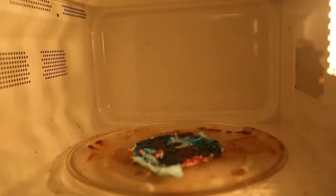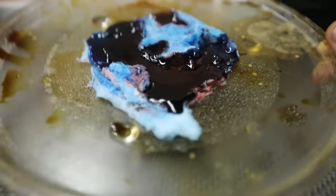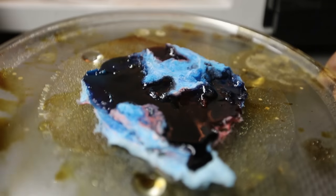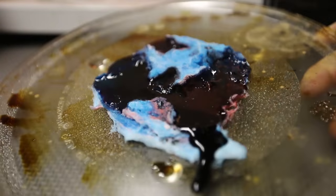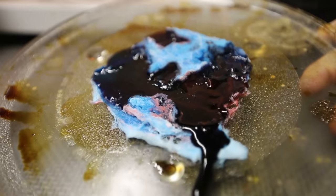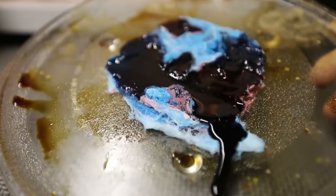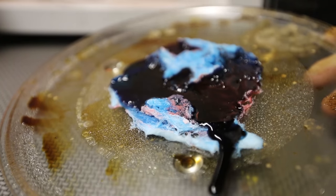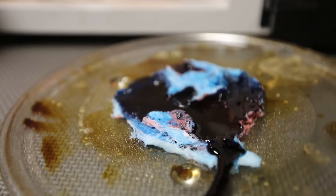Oh, look at that. This is just melted sugar with food coloring. Do not microwave cotton candy — that's so disgusting. You know, when you microwave a marshmallow, it actually expands. But this thing instead melts. Who would have thought? So cool. But please do not try this at home.